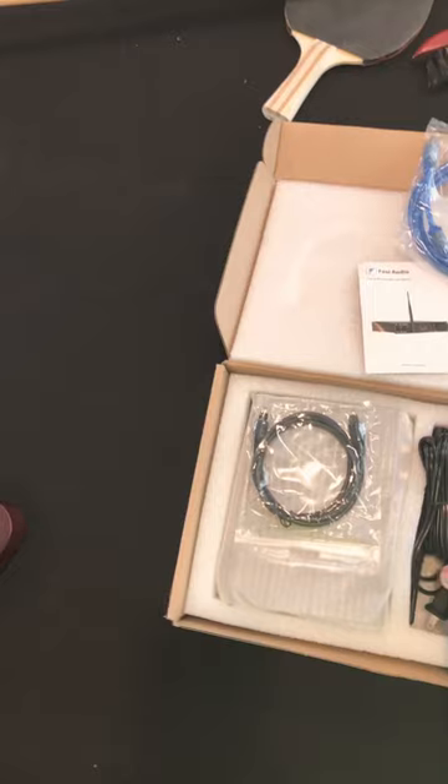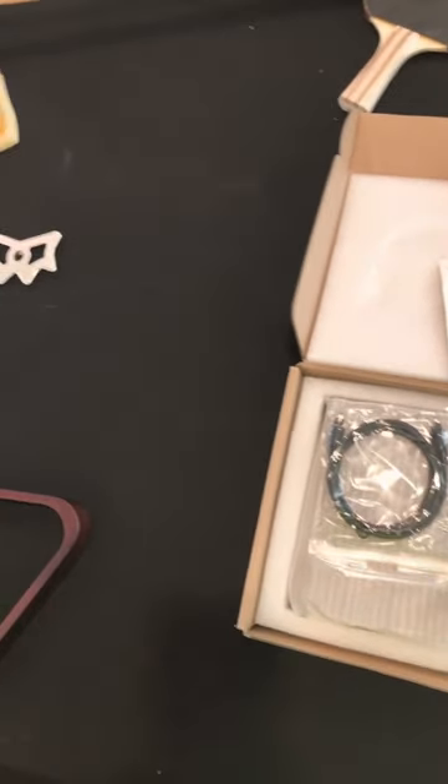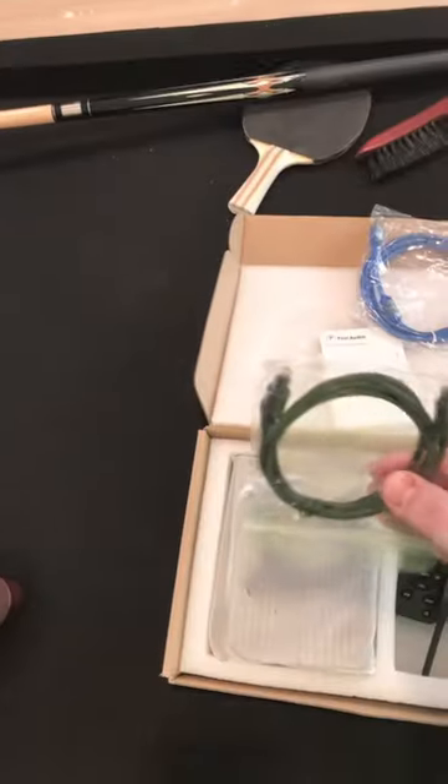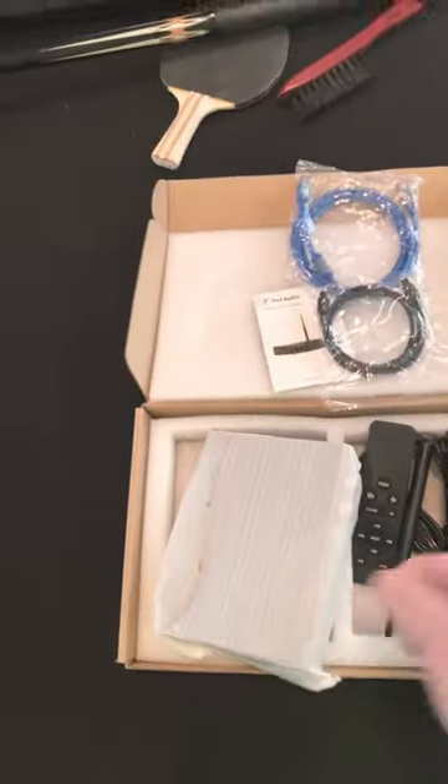Nice USB cord, power cord, remote. Look at there, an antenna. And optical cord it looks like. And the unit. Let's see what that looks like.